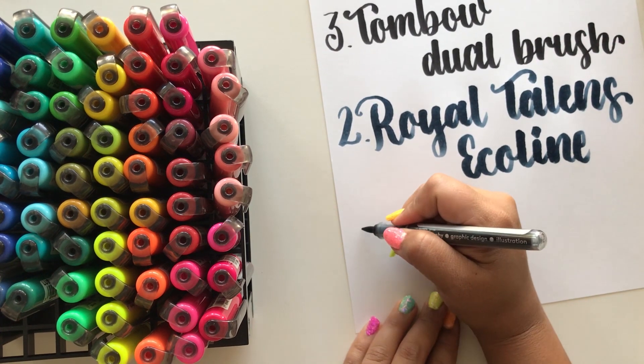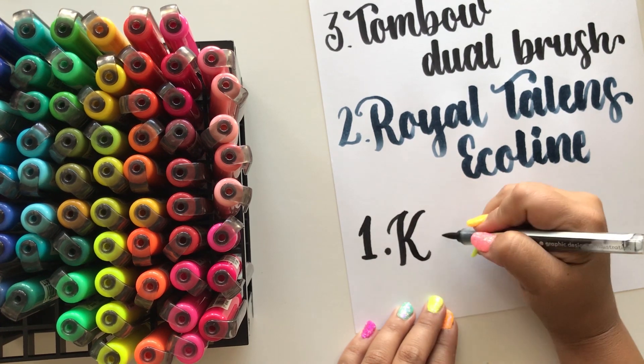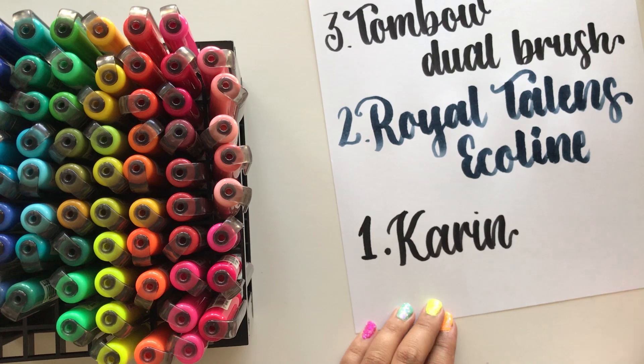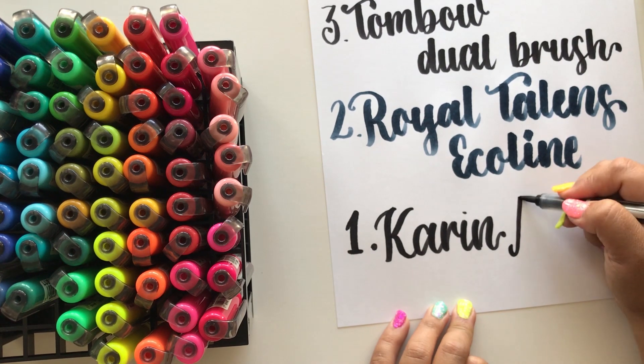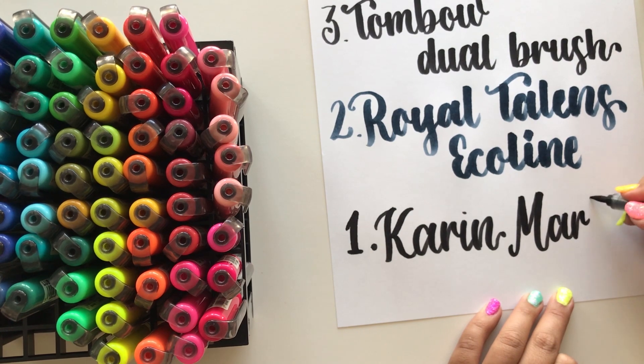Coming in at number one is none other than Karin Markers, and specifically the Brush Marker Pro. If you know me, you know that I absolutely love Karin markers. And no, this is not sponsored — I just really love the markers.